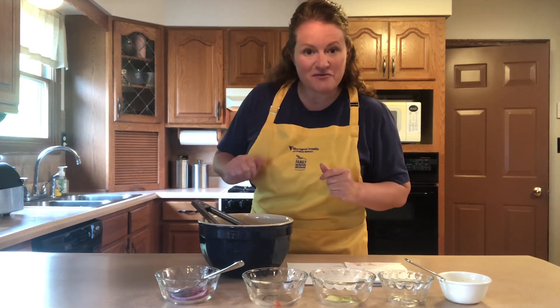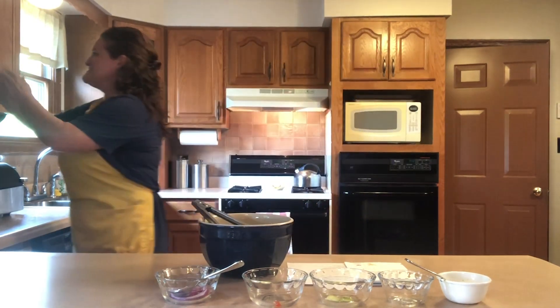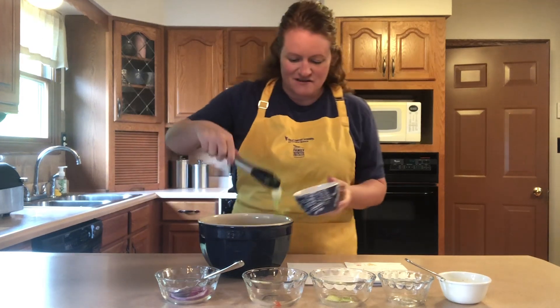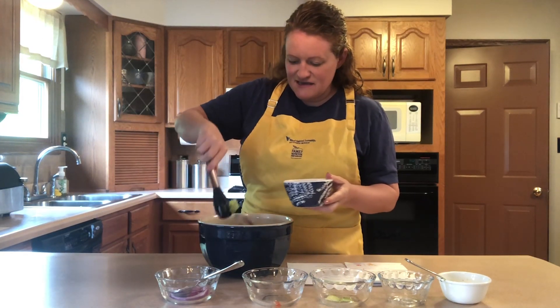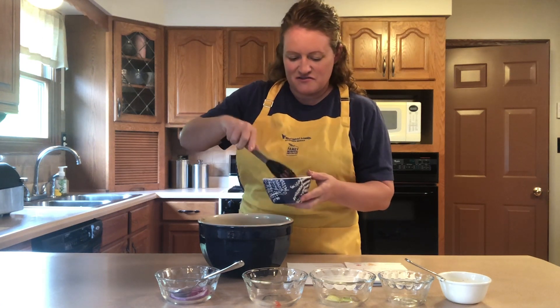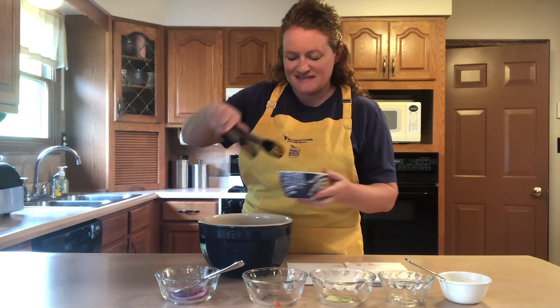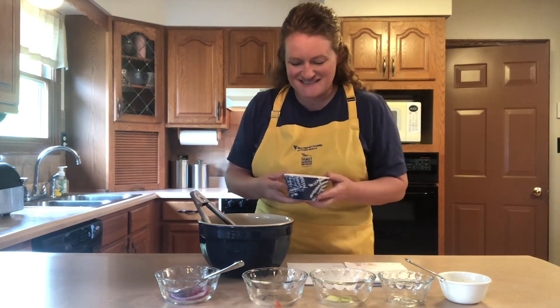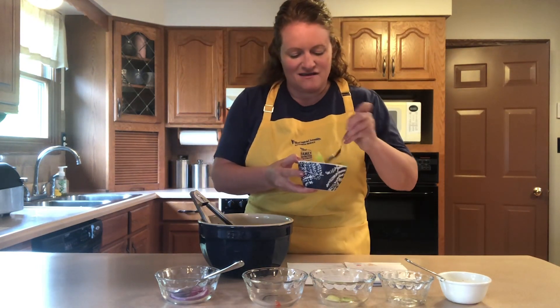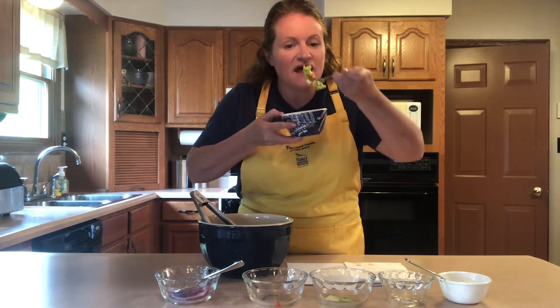I'm going to put a little bit in a bowl to give it a try. Grab a lettuce leaf, some tomato, cucumber, a little piece of onion, and definitely some of that feta cheese. Get a bite with all those goodies in it.